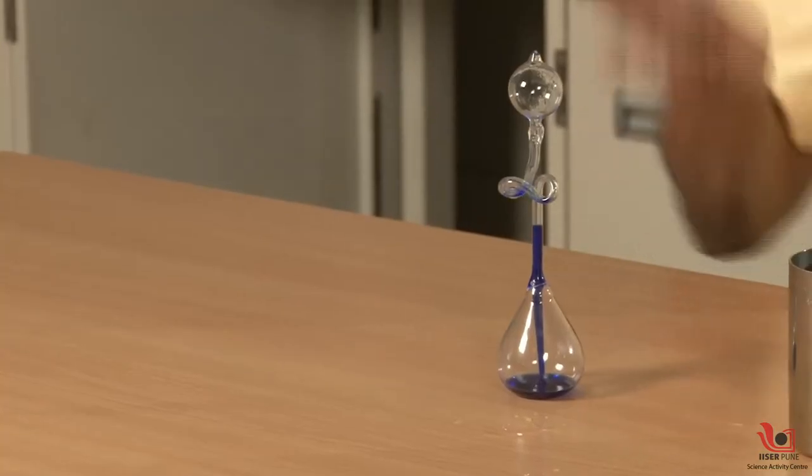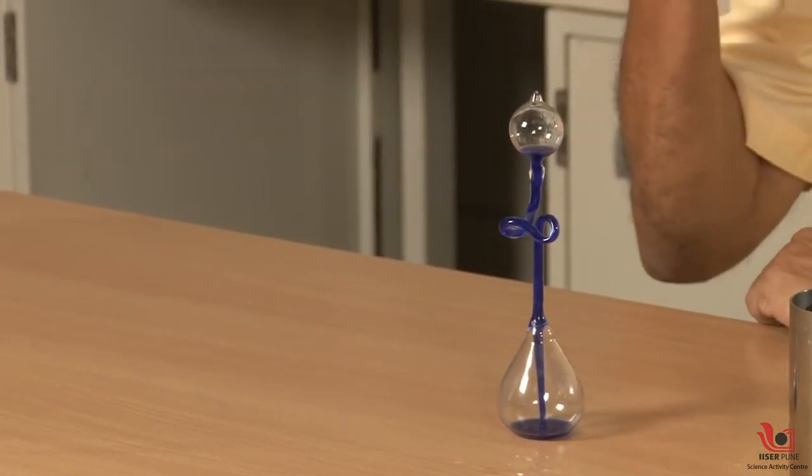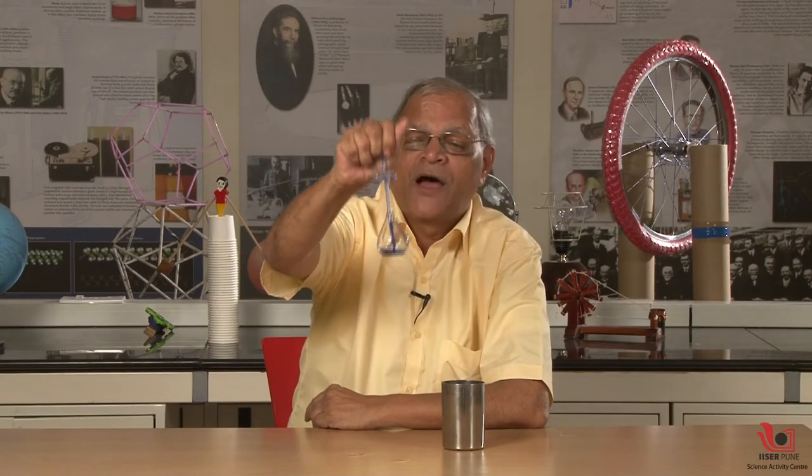Now I can take it down and again keep it on the table and say: start rising, come on, start rising, keep on rising. Yes, so the liquid will come down.